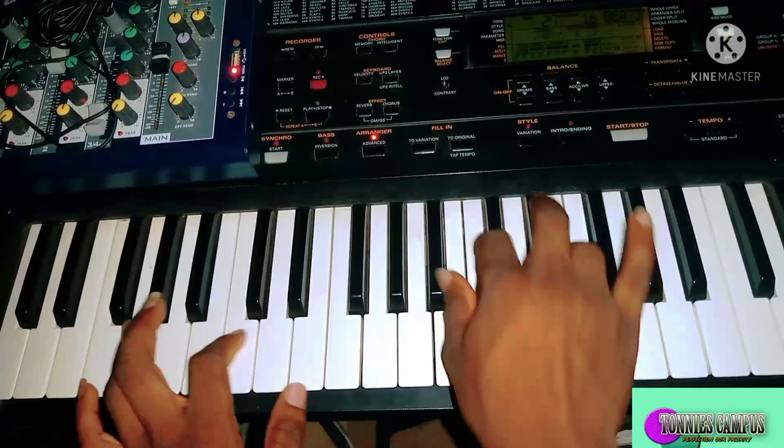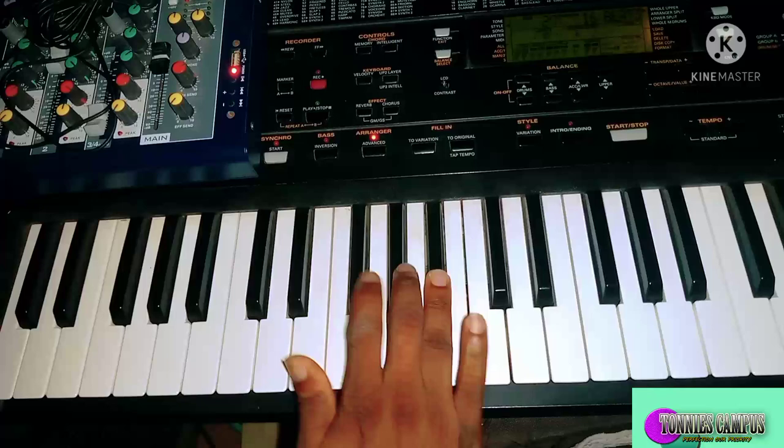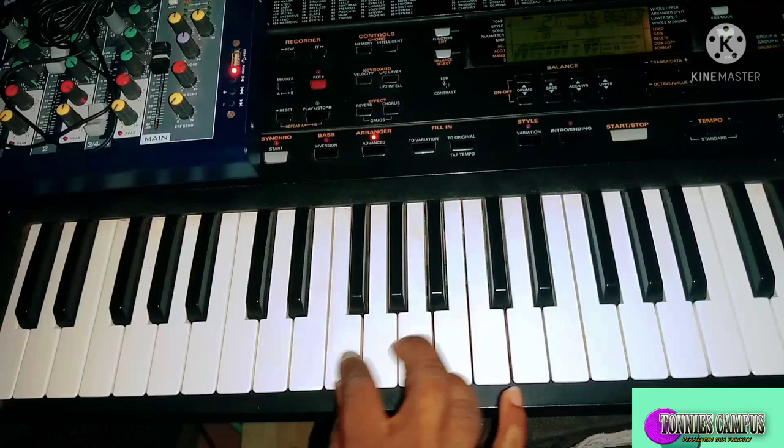This is how to go about the minor blues scale and the major pentatonic scale. Learn the minor blues scale and the major pentatonic scale — practice both of them.